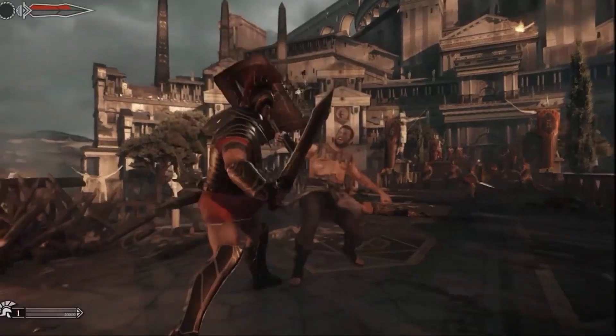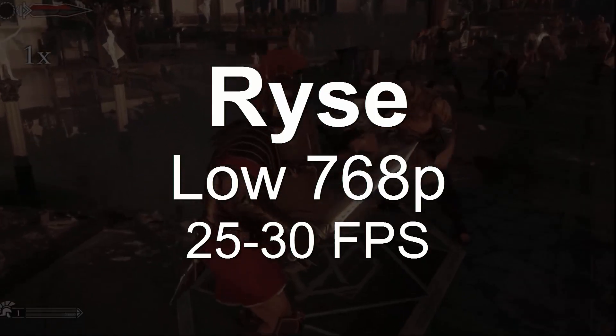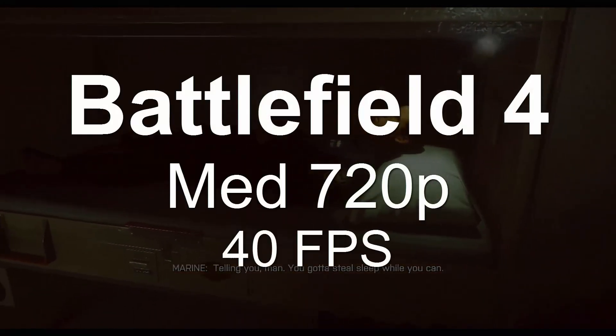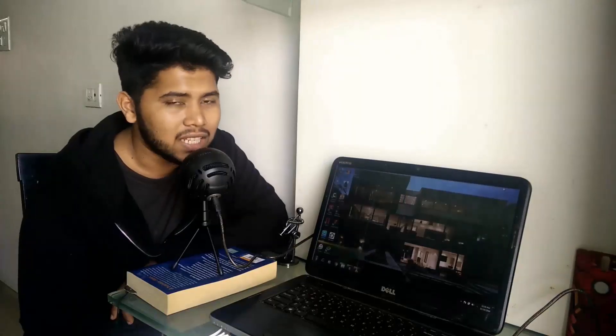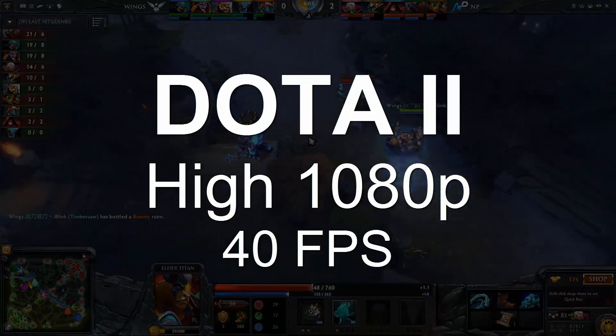Then we have Ryse: Son of Rome — this game looks absolutely beautiful. You'll have to bump settings down to low at 768p and should get around 25 to 30 fps. Next is Battlefield 4, where we're using medium settings with 720p to get around 40 fps. As requested by viewers, we have Counter-Strike GO and Dota 2 — CS:GO at high settings at 1080p gets around 35 fps, and Dota 2 at 1080p high settings gets around 40 fps.